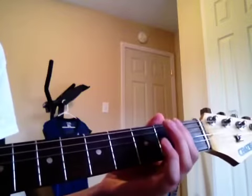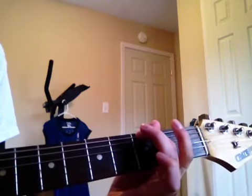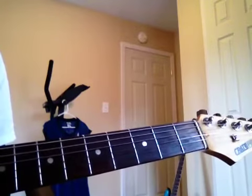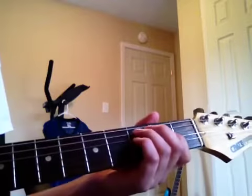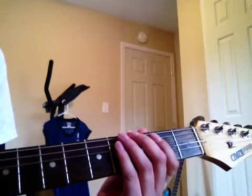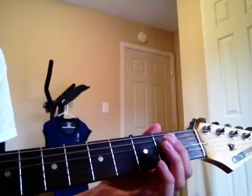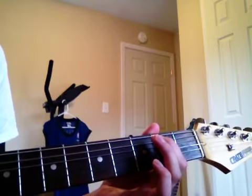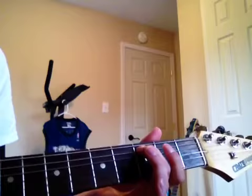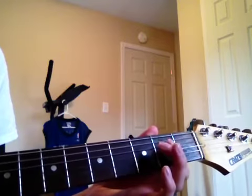You can go as slow as you want until you get it. And then on the second string, the notes you play are the same pattern: open, second, and third frets. So open second string, second fret second string, and then third fret second string. I'm only playing the notes on the second string now.